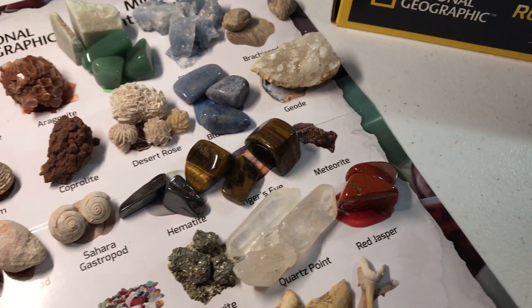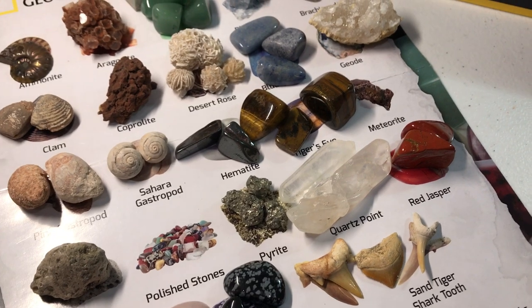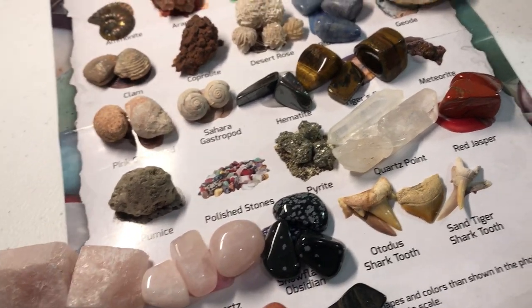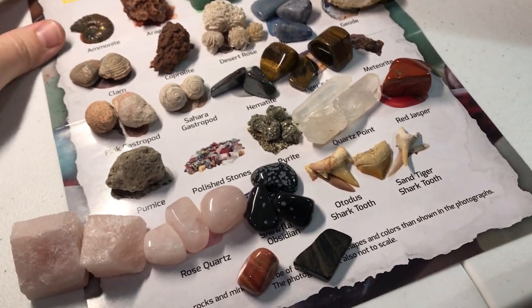I also got him a crystal growing kit for Christmas. We just mixed those crystals and put them in solution, so a week from now I'll show you guys what the results are and share our thoughts on that.